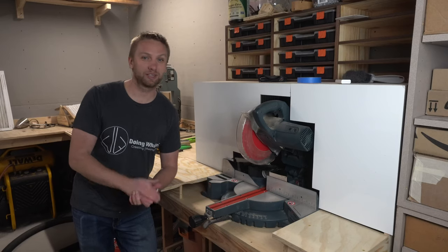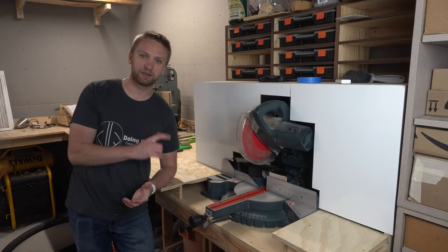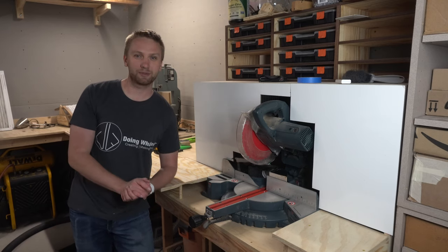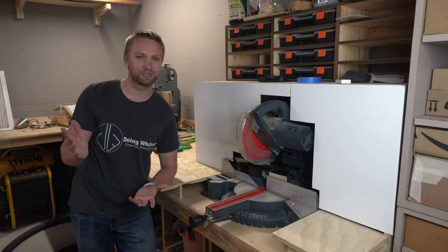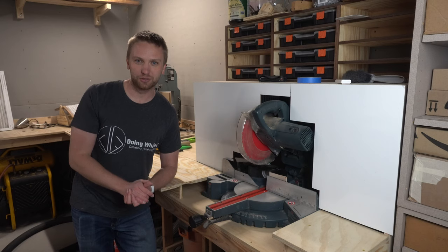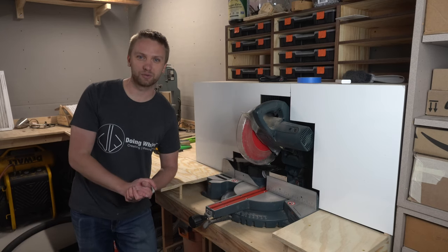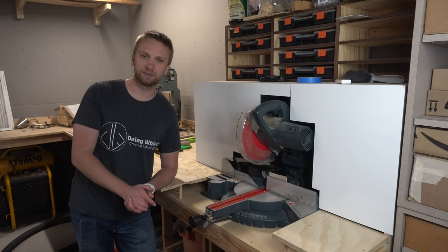Hey everybody, thanks so much for watching and all the suggestions. I think everything done here really helped improve the dust collection on this miter saw, and I really appreciate everybody's input from the last video. If you guys have any further suggestions, please make sure to leave those in the comment section down below — maybe I'll make a third video. If you guys enjoyed this video, it'd be awesome if you could hit that like button and consider hitting that subscribe button as well so you're notified every time I release a new video. Thanks for watching and until next time.